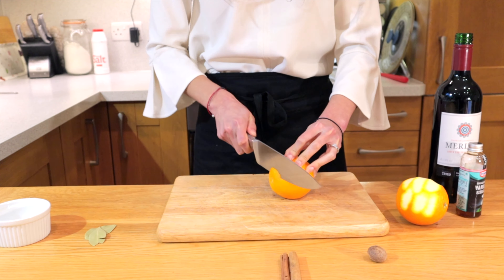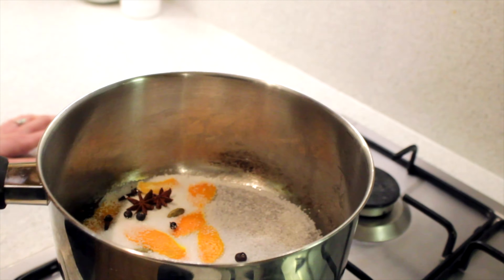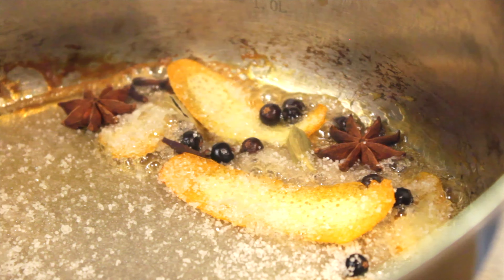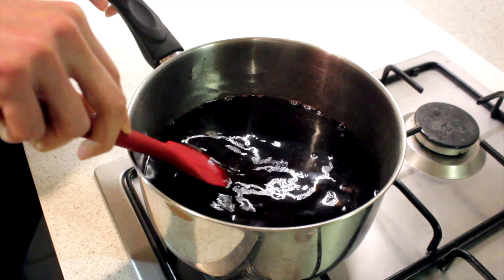We're going to slice up one whole orange and cut the other one that we've already zested in half. Then we just watch the ingredients slowly come together on the stove. You don't want to stir it — you just want to slightly swivel the pan around to get the caramelized sugar starting to work. As you can see, it's all starting to come together in a bubbly cauldron. When you reach a slightly caramel color, you want to throw in the rest of your ingredients.